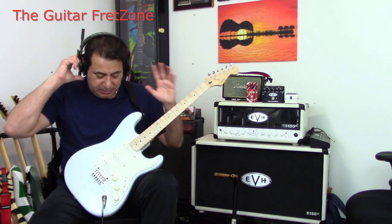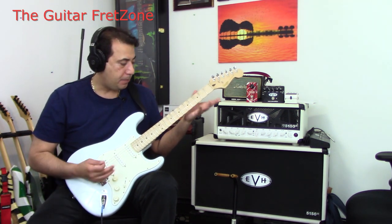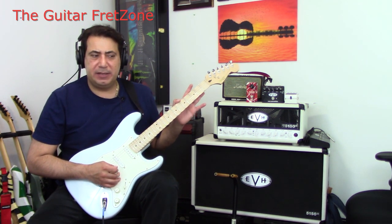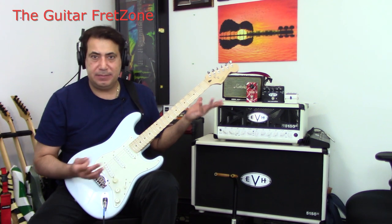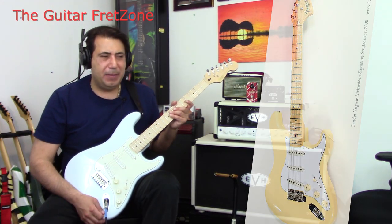I jumped on it because the Squires are pretty decent guitars. I also wanted to do some mods to it because I always liked the Yngwie guitar — the Yngwie Stratocaster. But those are actually $1,800.